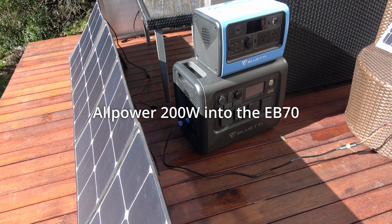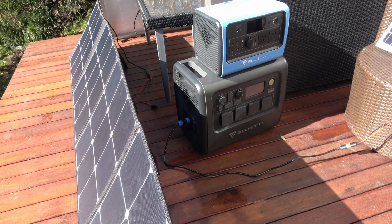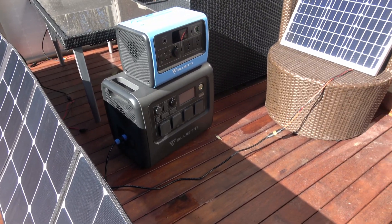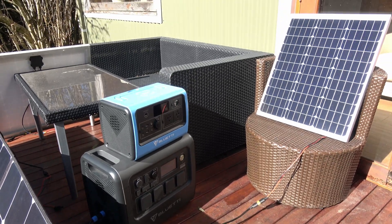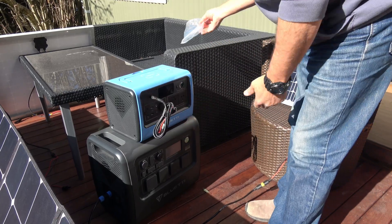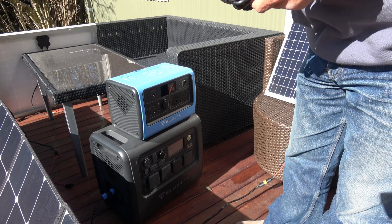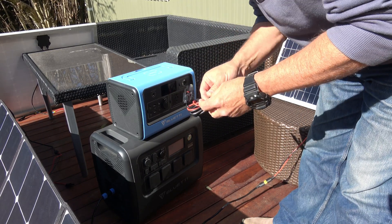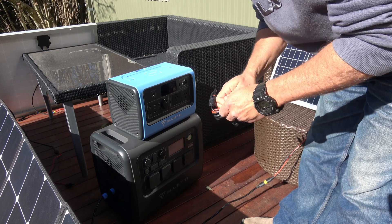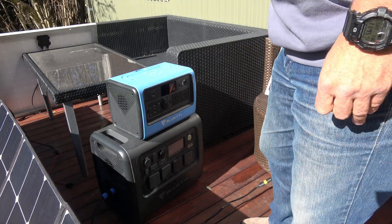So these adapters — one of them actually fits the EB70. I'm just going to see if we can, instead of using the cable that comes with the Bluetti for solar panel charging, use this straight in. That means you don't need to buy any extra bits and pieces.